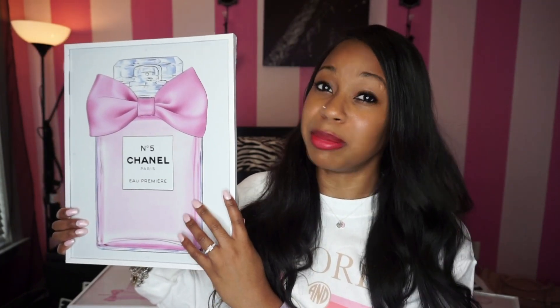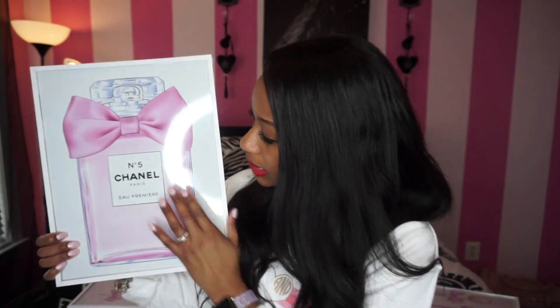The next one has the Chanel Number Five bottle. You have the option to get it with or without a bow — I love bows so I chose the one with the bow.